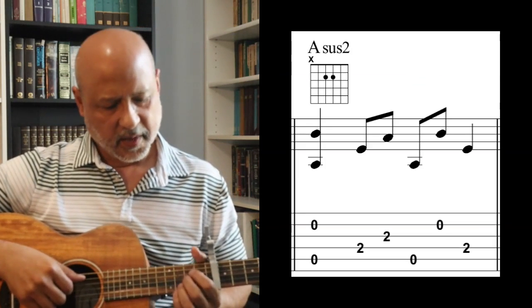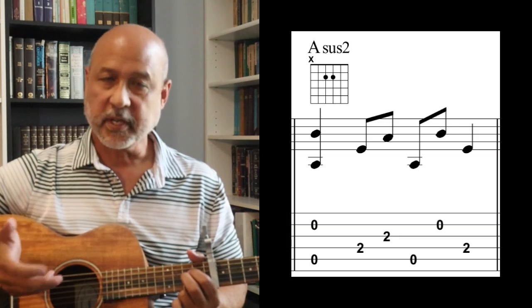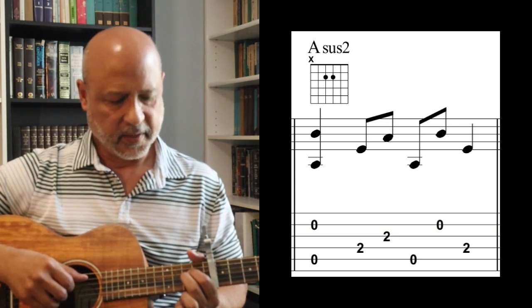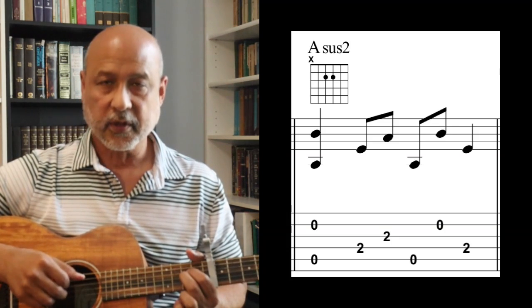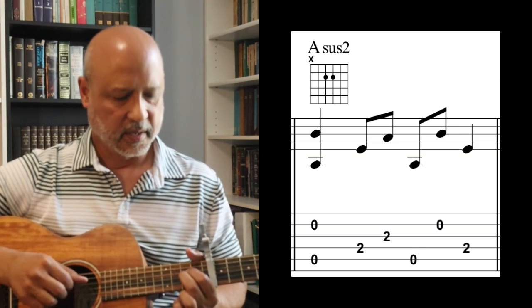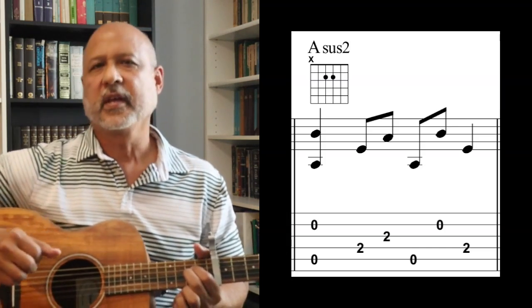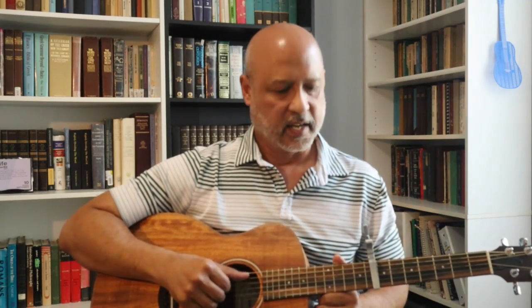The next measure has you going back to the A sus2, and you're going to just finger-pick a pattern around it. Fifth and second strings together, then fourth, third, then fifth, second, fourth — that's the rhythm. Now the A has been constantly going on every first and third beat throughout, which is important — that's what keeps this introduction cohesive. You've got to get that bass to make it sound right.